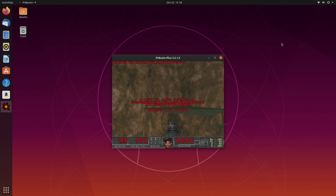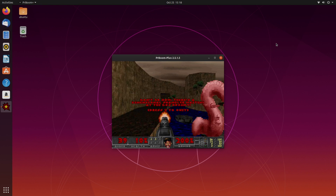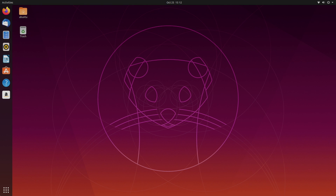We're also going to need a separate computer to install the image to our SD card. I'm going to be using a Windows computer, but you can do this on Mac, Windows, or Linux. So with all that out of the way, let's go ahead and get started.